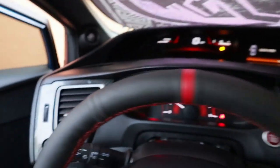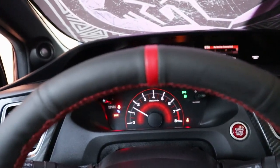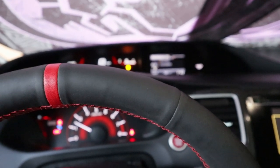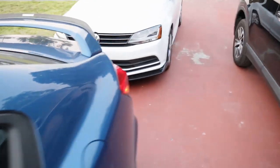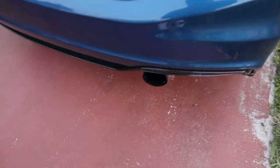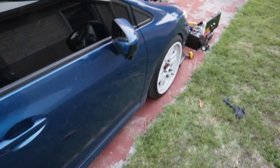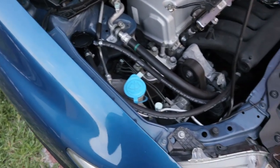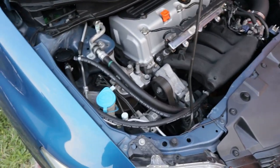Alright, normal idle — started up perfectly fine. Let's see if there are any codes. No codes. Listen to that idle though — sounding good. Everything's done.